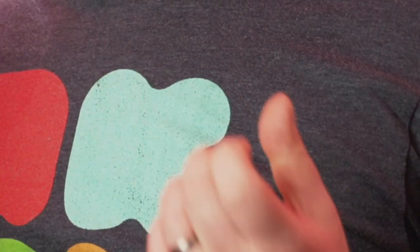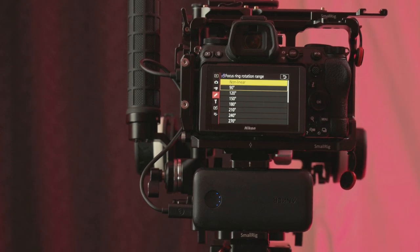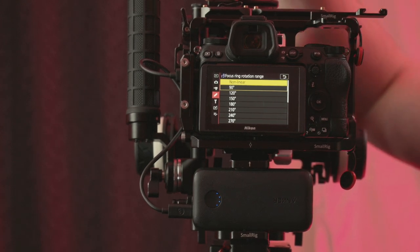If you go to F9, you can make a decision. By default it's set to non-linear, which means if you turn the lens barrel really fast it will quickly go to far distance, but if you turn the same number of degrees more slowly it will travel a shorter distance. So it's not a linear, exact response to how much you turn it. I don't think that makes a whole ton of sense — I prefer the linear option.